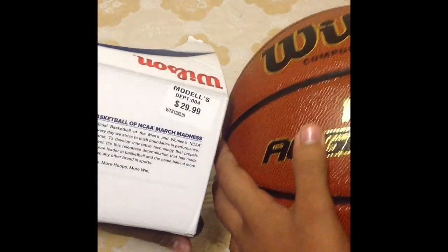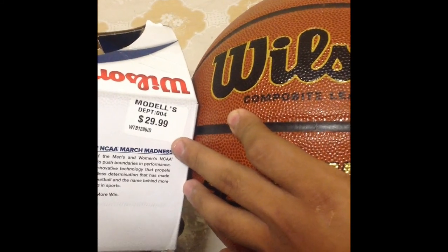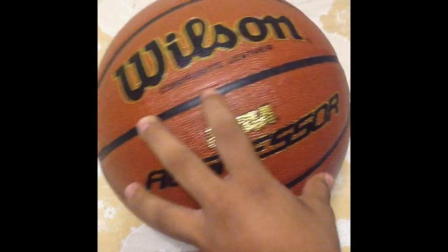For indoor and outdoor, it's good. As you can see here, the original price was $30, but it was on special so we got it for $20. But again, great ball for $20.